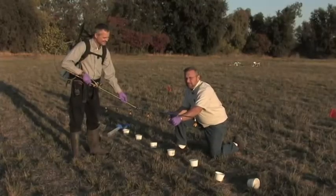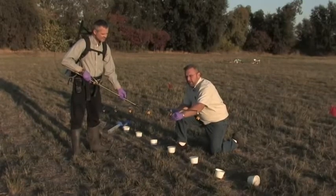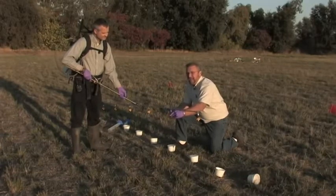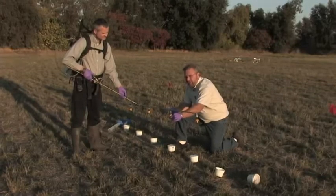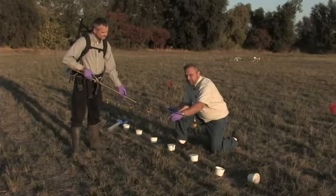These particular nozzles are 110-02 nozzles: 110 meaning the spray angle of 110 degrees, and O2 meaning 0.2 gallons per minute. One indication that this is an O2 nozzle is that they're yellow. The red nozzle we used in the spot treatment was an O4 nozzle, or 0.4 gallons per minute. These O2s are rated at 40 PSI as they come from the factory, but it's always important to calibrate those nozzles in the field, because once you use them they're never exactly as they were from the factory.